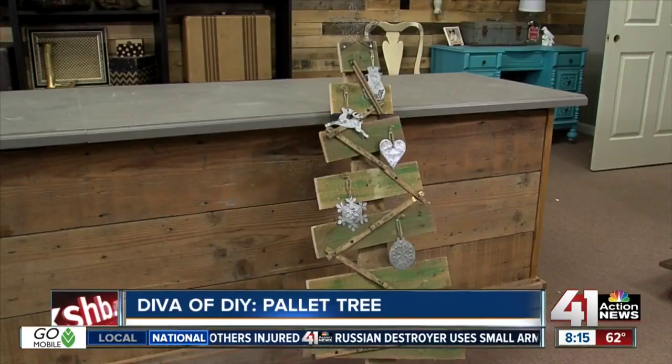Hi everyone, I'm Leanne Lee from Diva of DIY.com, and you all know how much I love palette projects. Last month it was a turkey, this month it's a Christmas tree.